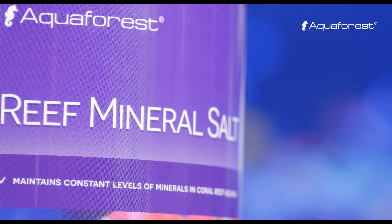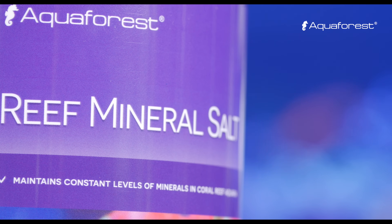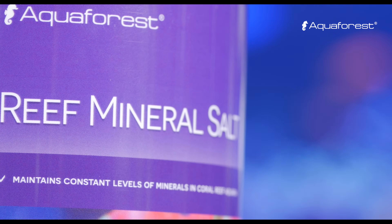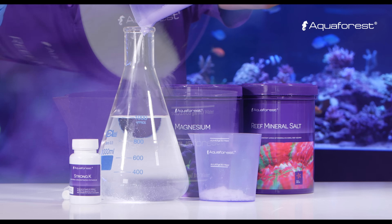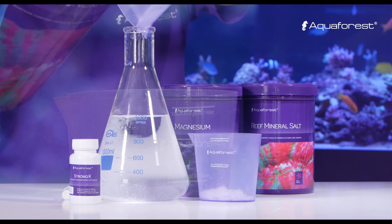Aquaforest Reef Mineral Salt is a sodium chloride-free sea salt. It contains all the other basic components found in natural seawater, such as magnesium, calcium, potassium, bromide, fluorine, barium, iodine, and trace elements.